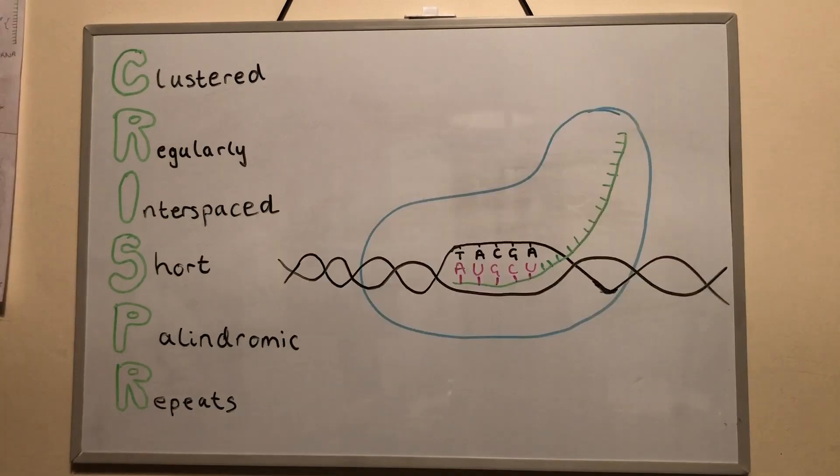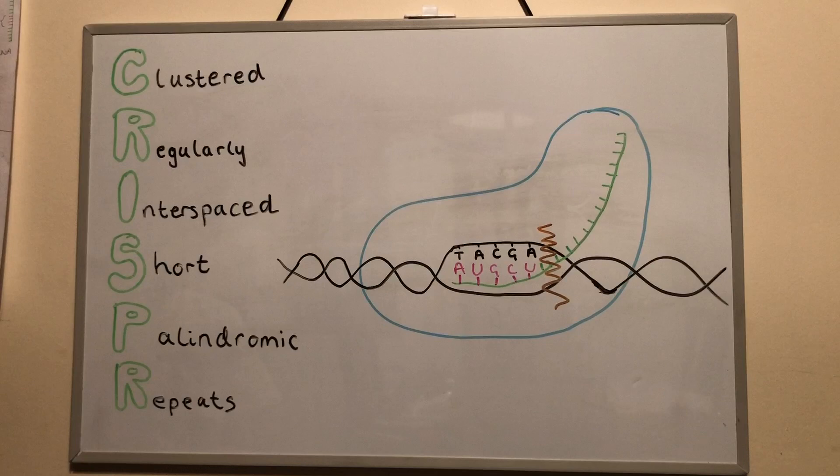The Cas9 unzips the DNA, helps pair the gRNA with the corresponding base pair sequence, and then cuts the DNA, breaking the double strand.